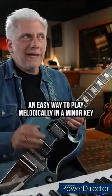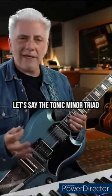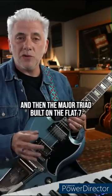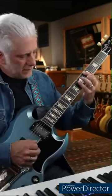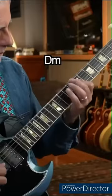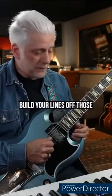Quick lesson — an easy way to play melodically in a minor key is just to take two triads: the tonic minor triad and then the major triad built on the b7. So if you're in the key of D minor, that would be D minor and C major. Build your lines off those.